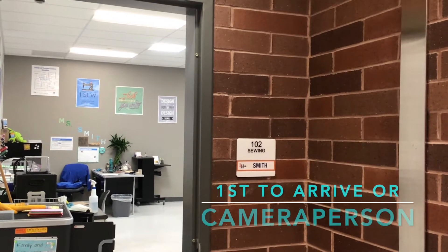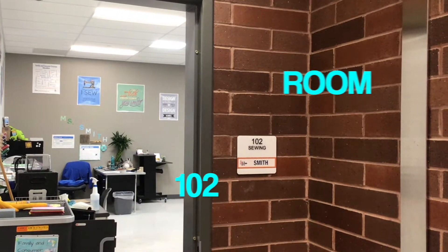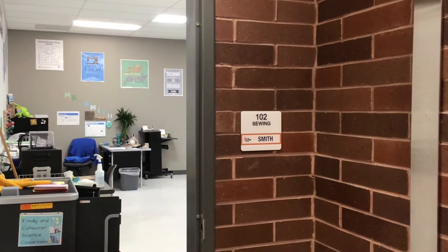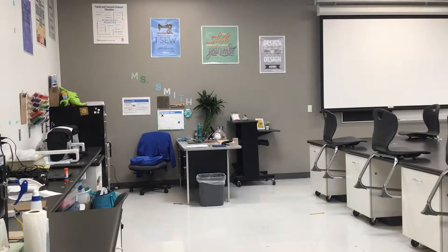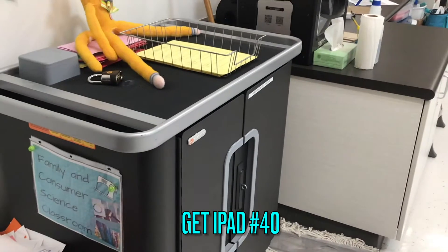The first student that arrives to video the announcements, or the camera person, should come to Ms. Smith's room to gather the equipment needed for announcements. Once you get to Ms. Smith's room, you will need her help so that you can get an iPad from the iPad cart.